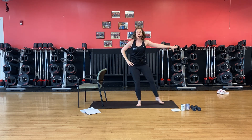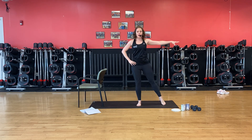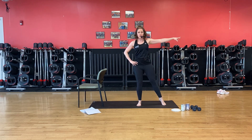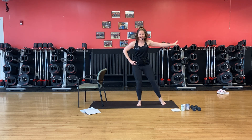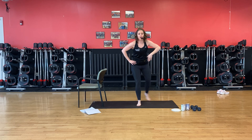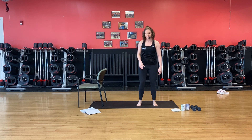Stand tall. Cross over and out. Down and out. Inhale, exhale. We can do a little more depth this time. Down, hold and push. Stand tall, shake it out.